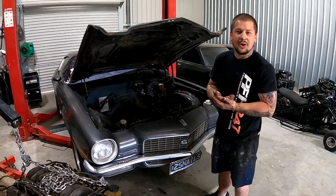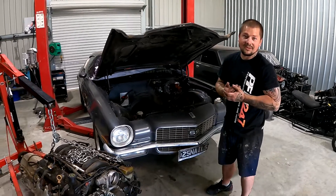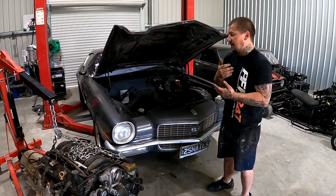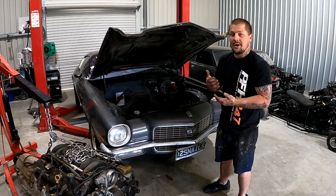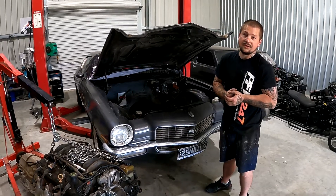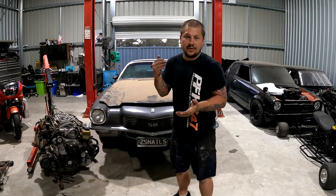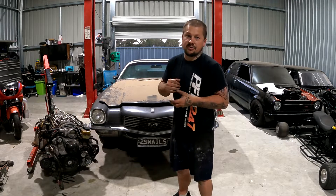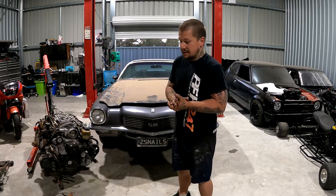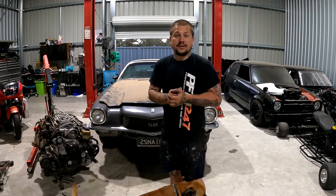I'll keep updates going. It is a car, so it's not just a small project. We'll keep the updates coming in the videos. This is just a brief intro of the car, what we're doing and everything like that. Can't wait to get hands dirty on this thing.